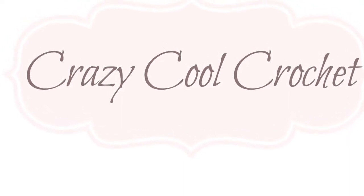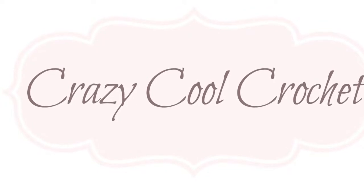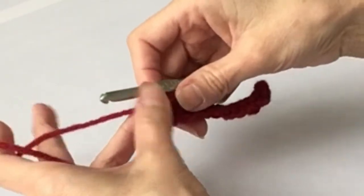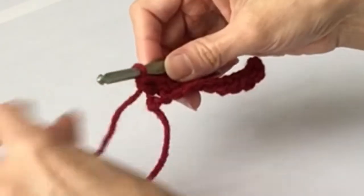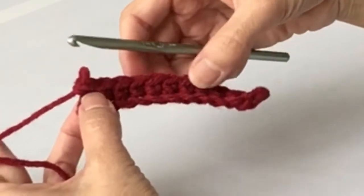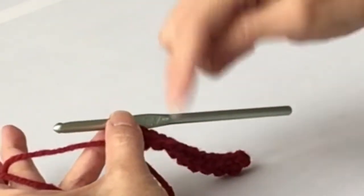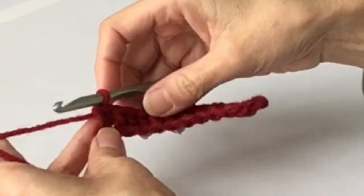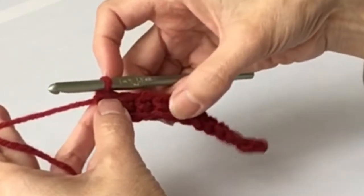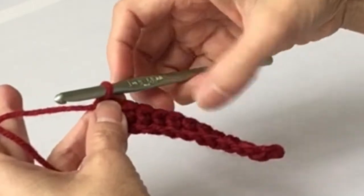Welcome back to Crazy Cool Crochet. This is part two of Crochet for Beginners. In the first part, we learned how to do the chain stitch and the single crochet - this is exactly what we were working on. If you missed it, I'll have the link down below to that first video. Now we're going to continue from what we just learned, adding additional rows to a row of single crochet.